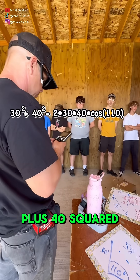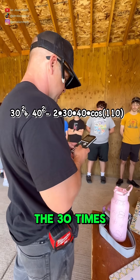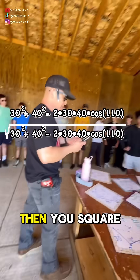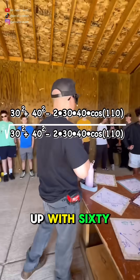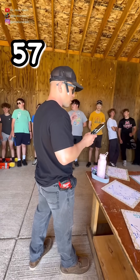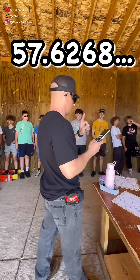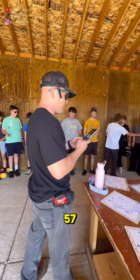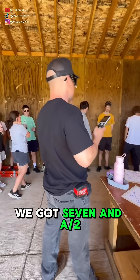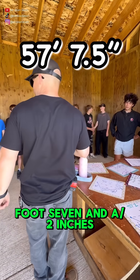It's called law of cosines: 30 squared plus 40 squared minus two times 30 times 40 times the cosine of 110 degrees. Then you square root that number and you end up with 57.6268. To convert to inches, subtract the 57 and multiply the decimal by 12 — that gives seven and a half inches. So the answer is 57 feet 7 and a half inches.